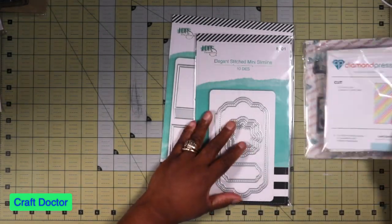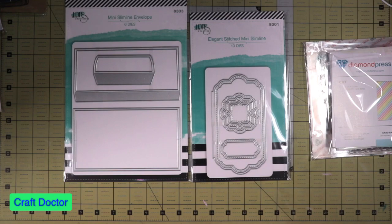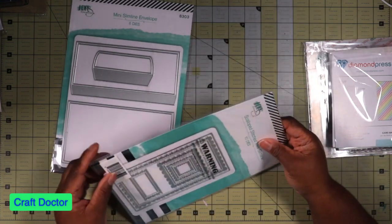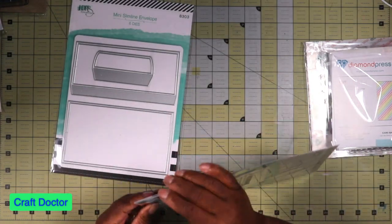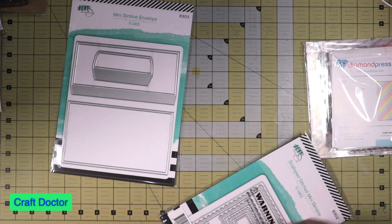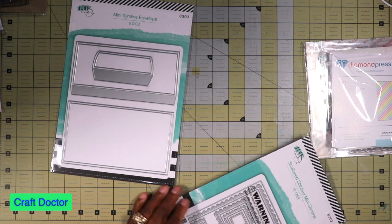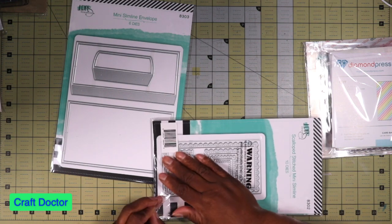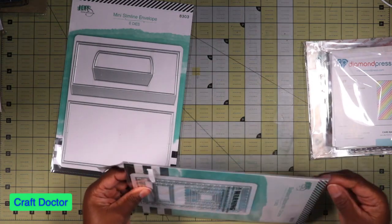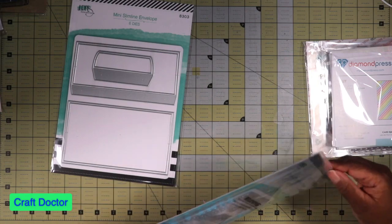The first thing that I ordered was the slimline or mini slimline card and envelope. I really haven't done a lot of slimline things except the Diamond Press ones that we get, so I wanted to make sure I had some mini ones. I have Anna Griffins, which is bigger, and I have Diamond Press and a couple of others, but I don't have any minis.